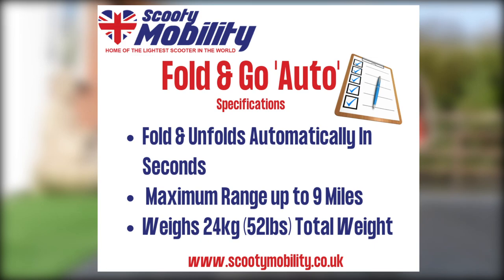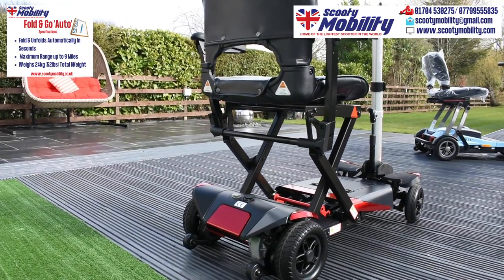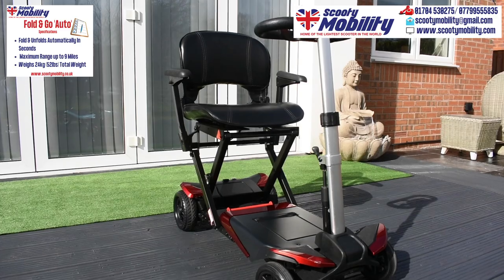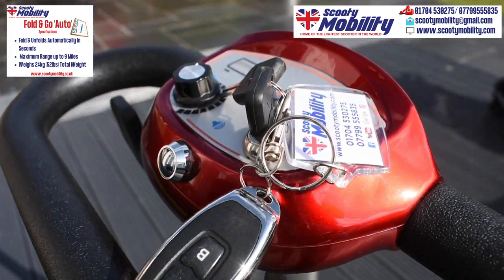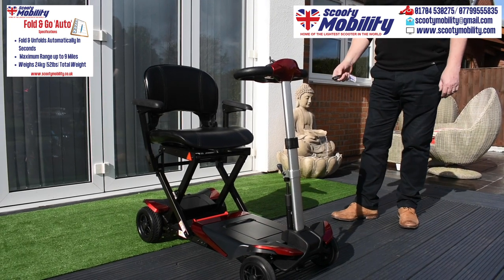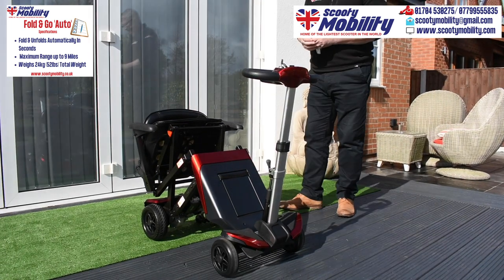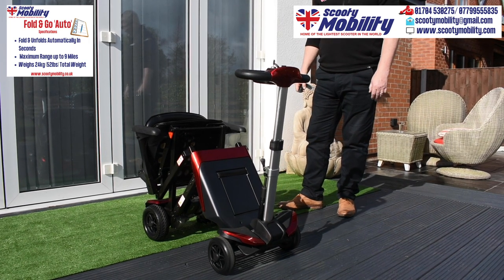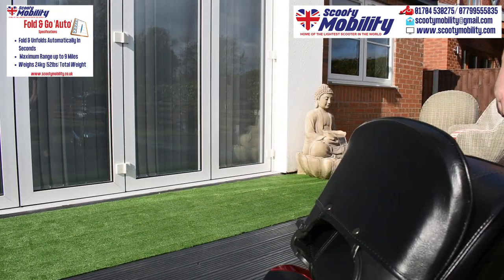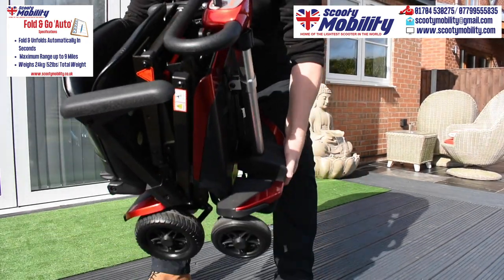So here we have the Auto Fold — a fabulous scooter, we sell a great load of these. It folds up automatically with the press of a remote control on your key ring. It weighs around about 27 kilos, so obviously it's heavier than the Scooty, but still manageable. Here's the little remote control — press button A and it will start unfolding. It stops halfway as a safety feature in case a child or pet got underneath it while folding, so you need to press the button a second time. You can wheel it around like a suitcase. Very manageable, very comfortable, full four wheels. It's got a range of about 8 miles.